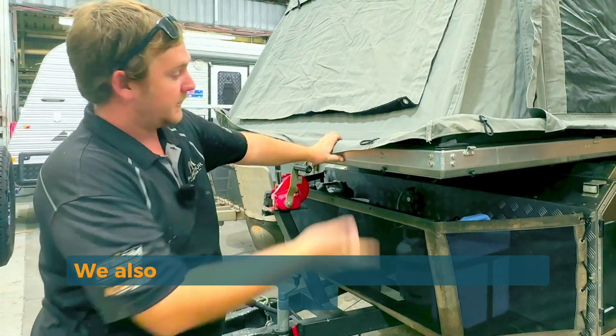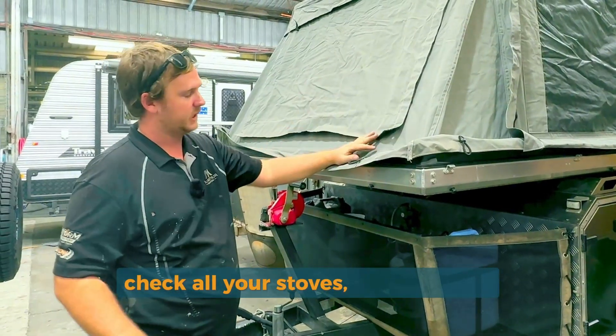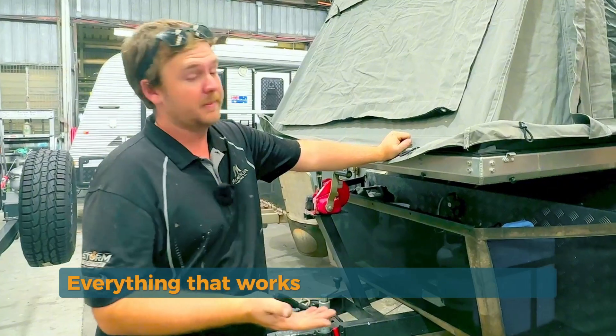We also open up the campers, obviously like this, and check all your stoves, all your locks, everything that opens and closes, everything that works — we make sure it works.